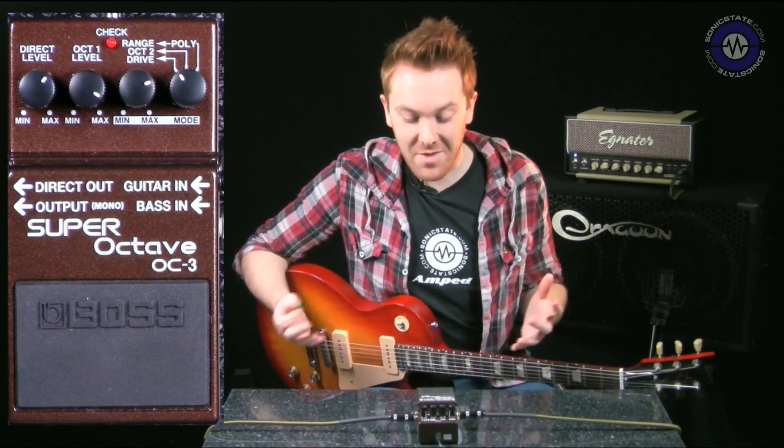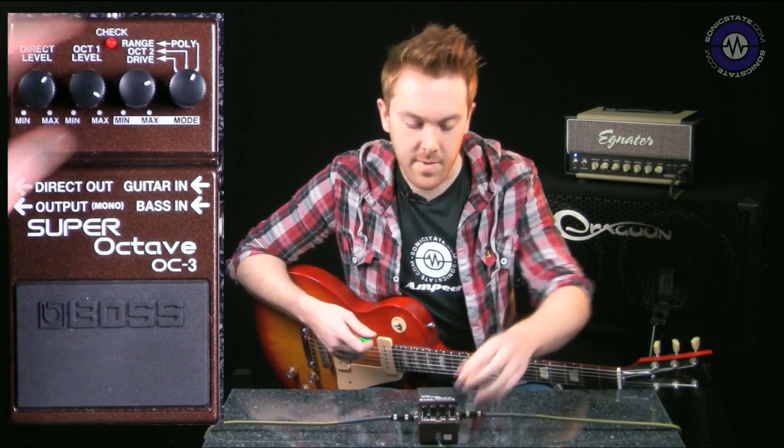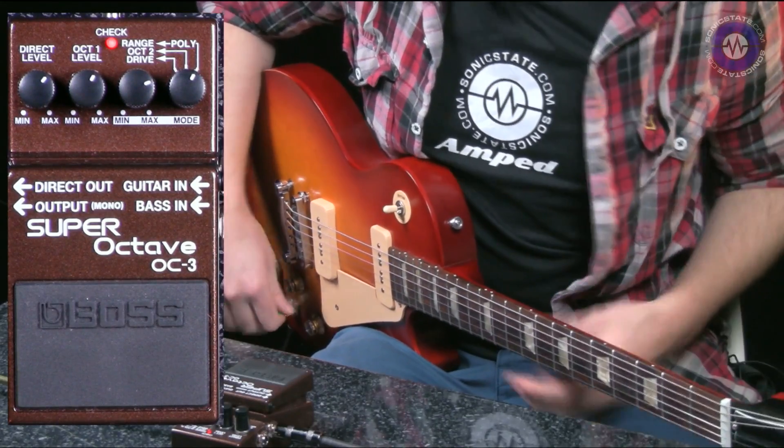Even more evil with the drive in there. So obviously we've covered the crazier sounds — let's do a clean sound. I'm going to take the drive down on my amp and swing over to something much nicer now.